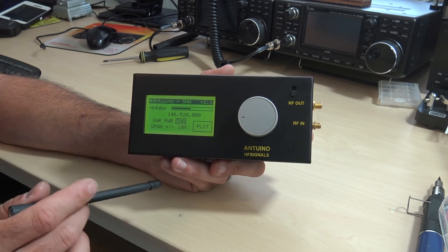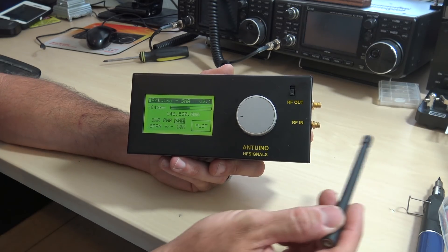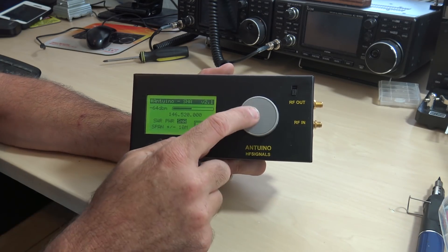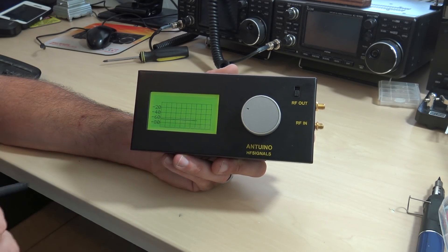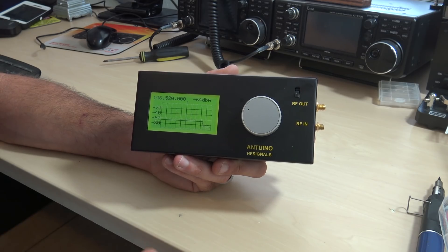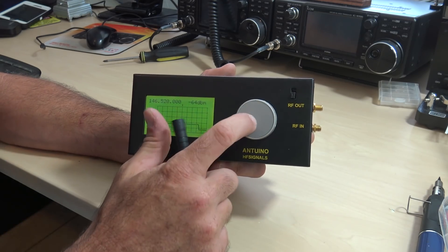You can also check the loss or frequency response of an active circuit you're testing by sending RF out into the circuit, measuring it on the RF in — RF out to the circuit, out of the circuit, RF in — and then set it to plot to check the frequency response or signal of that circuit on the RF in side. A lot of different things you can do with this, and if you're more of an expert — the guys that build things with Arduino — I'm sure you have a lot of ideas on what you can do with this that I haven't even begun to show you.